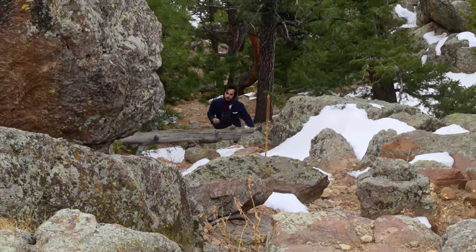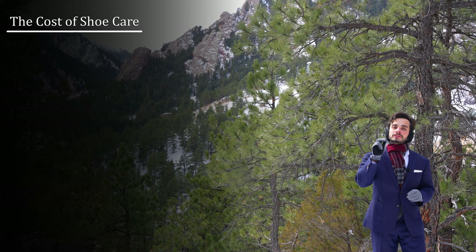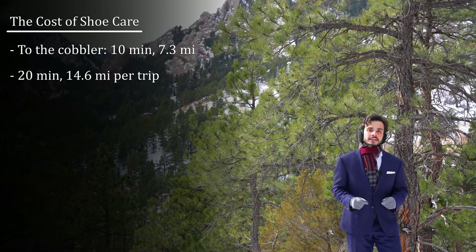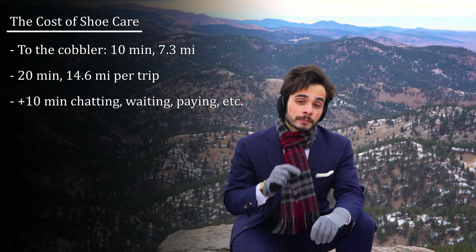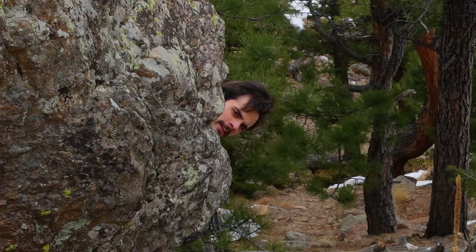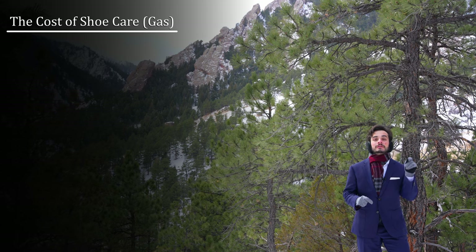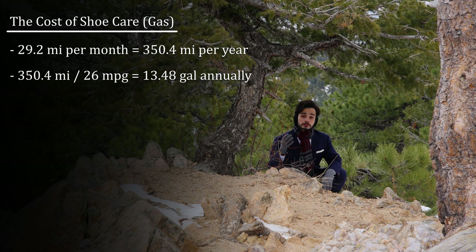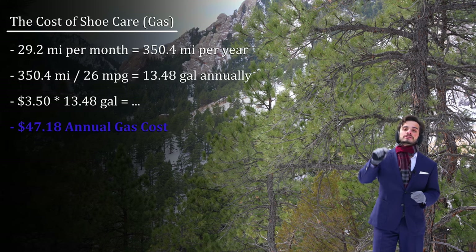Between this and the occasional color touch up, I personally save almost $1,000 a year by not going to a cobbler. Before I started doing my own shoe care, I had to get my shoes cleaned once a month. A trip to the local cobbler was 10 minutes and 7.3 miles one way — that's 20 minutes and 14.6 miles per trip, plus another 10 minutes spent at the shop. I had to make two trips per month, one for drop off and one for pickup, so that's 60 minutes and 29.2 miles per month. 29.2 miles per month is 350.4 miles per year. My car averages 26 miles per gallon, coming out to 13.48 gallons of fuel annually. Gas prices have fluctuated wildly, but let's call it an even $3.50 a gallon. That times 13.48 gallons comes out to $47.18 per year.